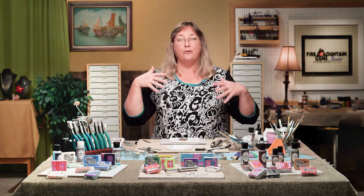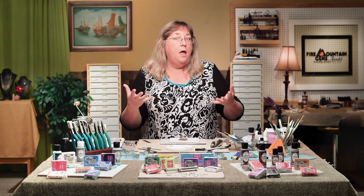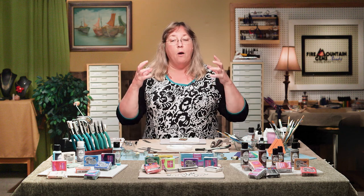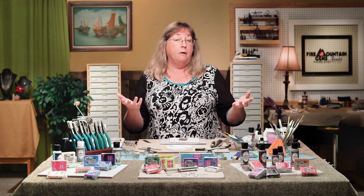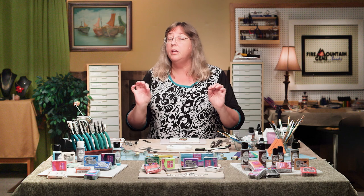Hello kids, it's Christy Friesen. Come with me on a magical journey to polymer clay creation. I have been doing polymer clay for a million years. I do some other dabbling too, but polymer clay has become my material of choice. And we've put together here at the Fire Mountain Gems and Beads Jewelry Studio a wonderful series of polymer clay secrets.